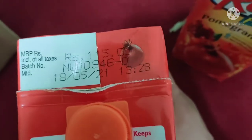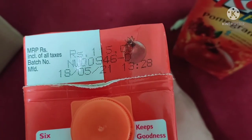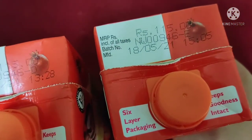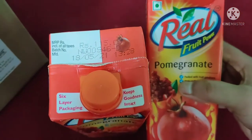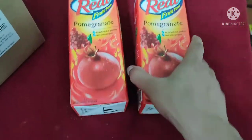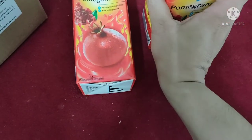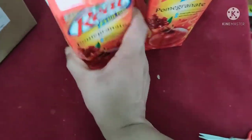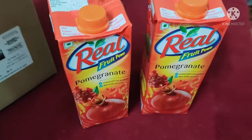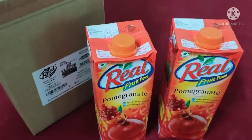We can also see the date is good — the MFD is just May, so approximately it will take six months to expire. So we can order from Amazon Pantry. Thank you for watching.